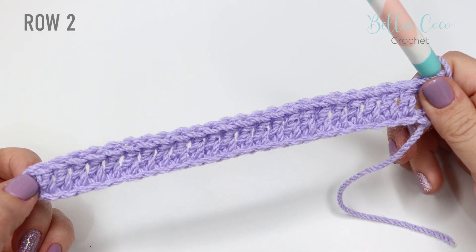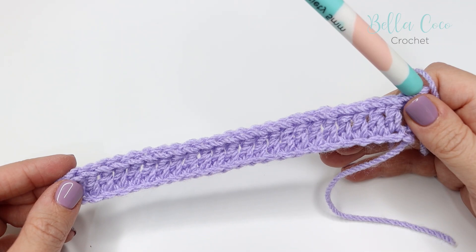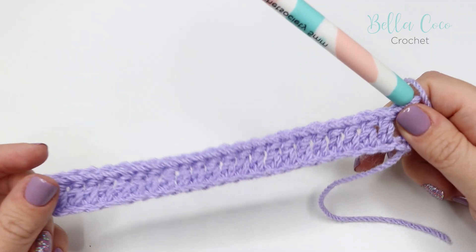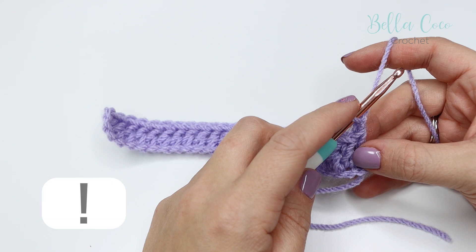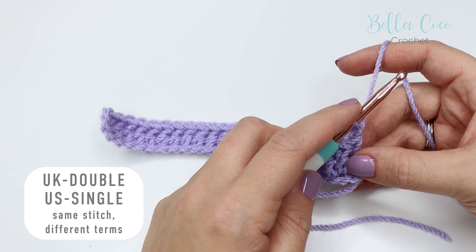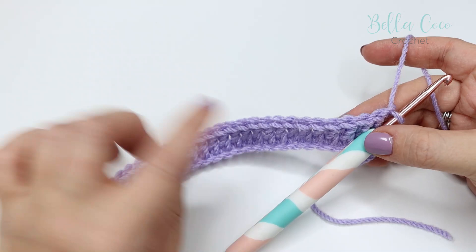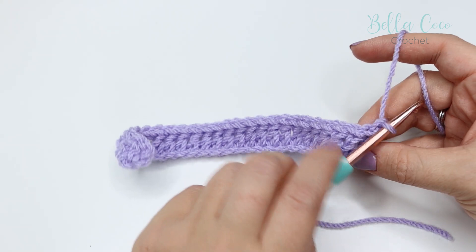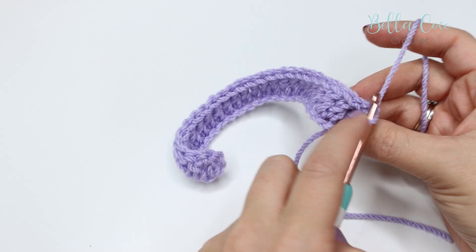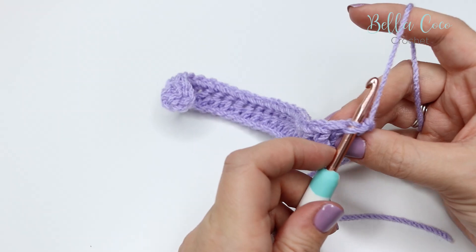We're not going to work the next row in the traditional way where we would chain and then turn. We're actually going to work back along this row from the opposite way, keeping the right side of the work facing us at all times. What we want to do is chain one and then we're going to work a reverse double crochet — in UK terms that is single crochet in the US. This is also known as crab stitch. Take a look at the stitches along the top; if you turn your stitches upwards you can see these V's all along your work. We're actually going to be working into the front loop of these stitches rather than both of them. This very first stitch can be a little bit tricky — turn your work so that you can see those V's and insert your hook into the front loop of that very first stitch.